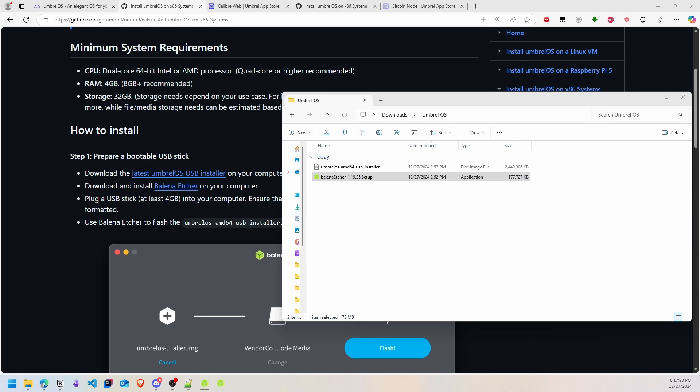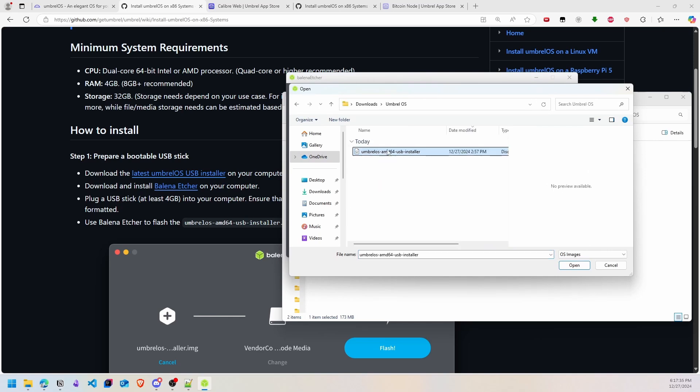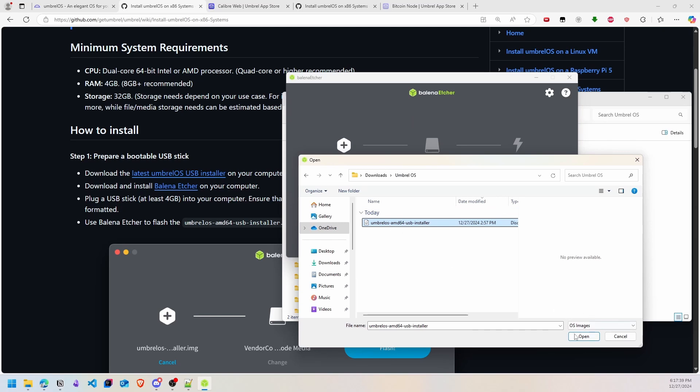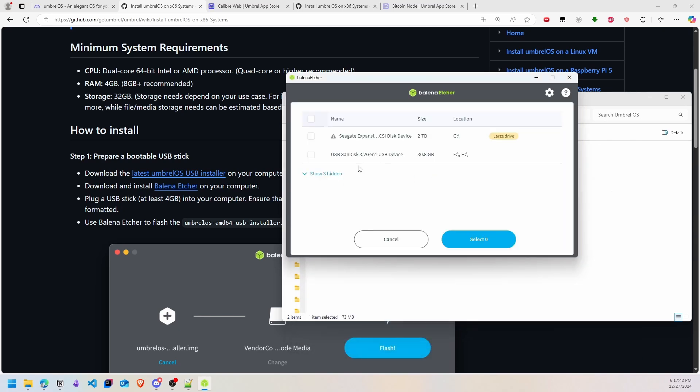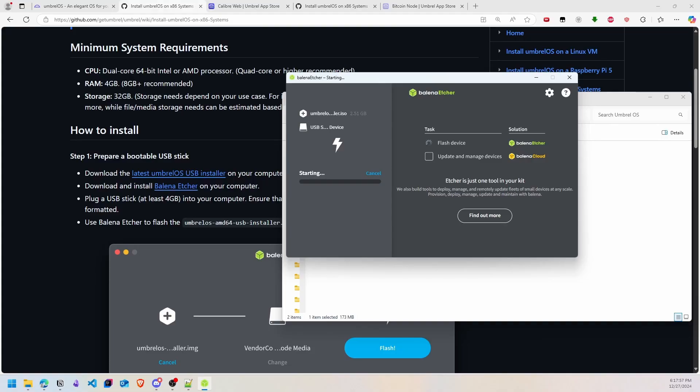Execute Balena Etcher and wait a little bit. Now we have to select our ISO — this is the Umbrel OS. Click OK, then open and select target. You have to select your USB stick. In this case I will select my 32 gigabyte drive, then click Select and click Flash. Windows will ask you to authorize the permission. Let's wait — the flash is completed and your USB stick is ready.